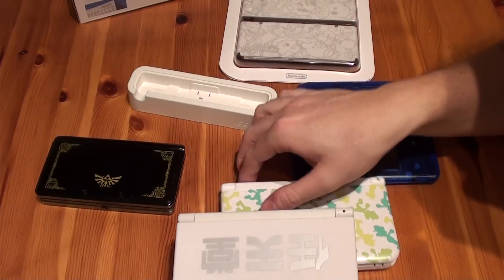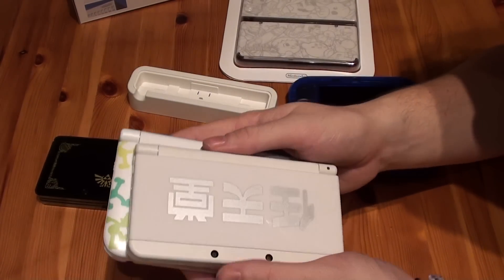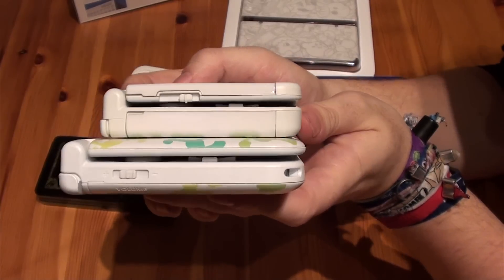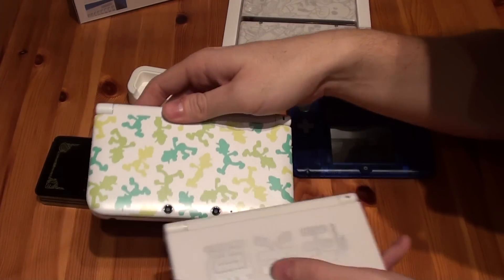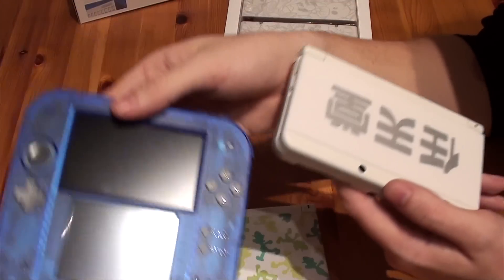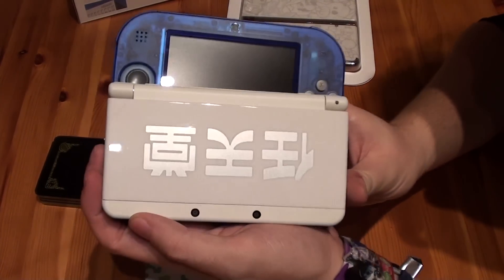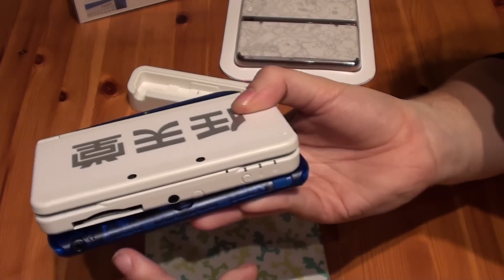If we compare it to a 3DS XL, the 3DS XL is of course way bigger. The 3DS XL is slightly thinner as well. Comparing it to the 2DS, you can see the 2DS really is bigger than the new 3DS but they're almost the same in length. In depth, the 2DS is thinner.